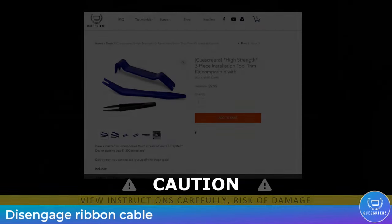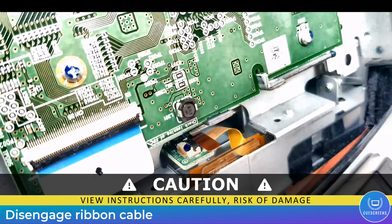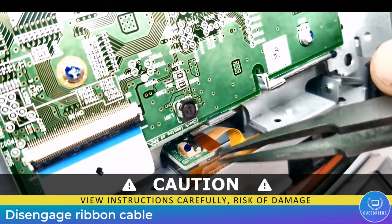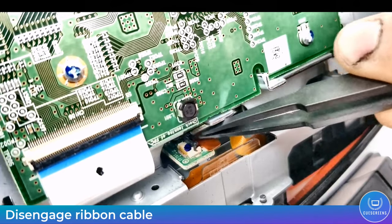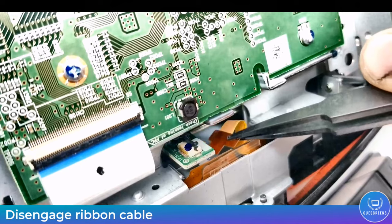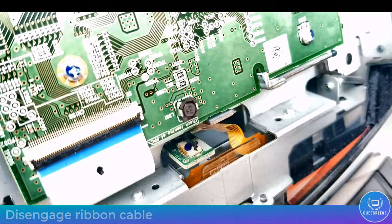For this next step, be very careful. I recommend using the Q Screens installation kit with the micro ESD tools to avoid damage. This black clip is very fragile — avoid breaking it off. There have been cases of customers using a large screwdriver or vice grips and breaking the clip off, which cannot be repaired and requires a complete module replacement. When you unclip it, just be gentle.